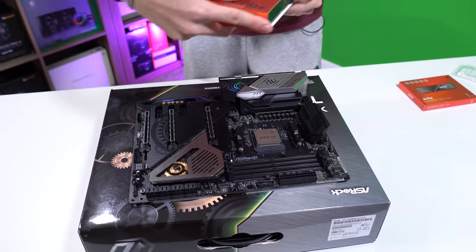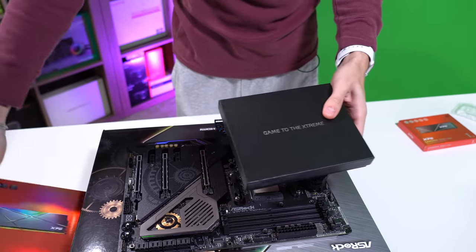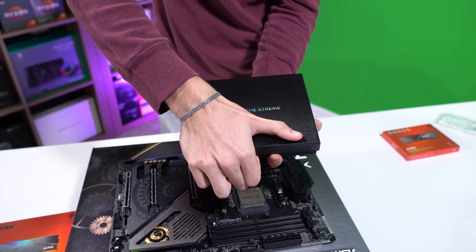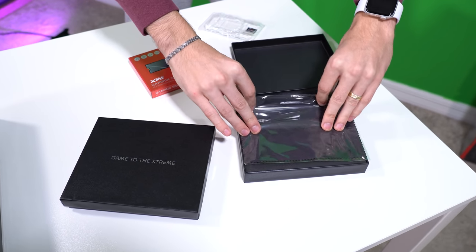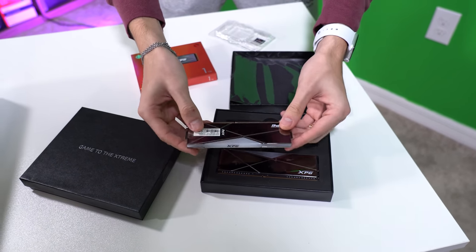Next up we're going to focus on this RAM. These memory modules are insane — just crazy fast, very well-binned. They are sealed — let me unseal them. Oh yeah, these are looking good. We do have RGB capabilities here.